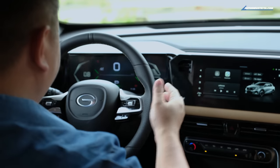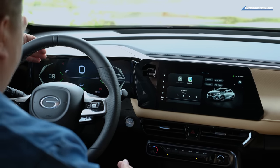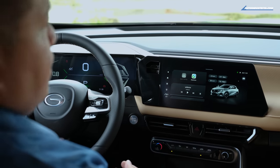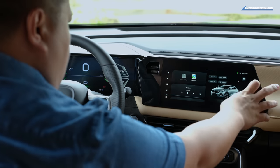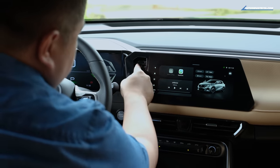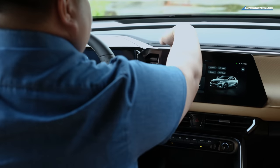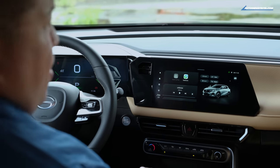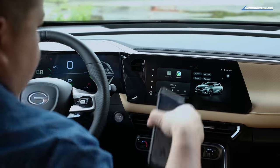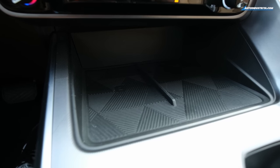Looking at the dashboard, you have a digital driver display with RPM on the left via a tachometer, and engine temperature and fuel meter below — it's a multi-info display. You have your audio system integrated nicely into the dashboard. There's also an odd little pocket with a divider that creates a recess — I'm not sure what it's for. For phones, you have two spots in the center console: one is a wireless charger and one is not, which is pretty cool.